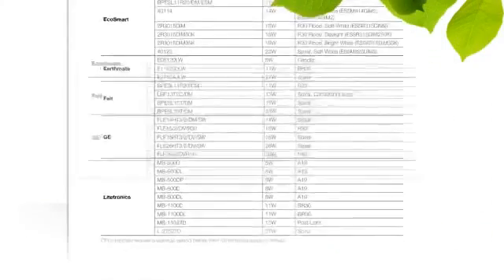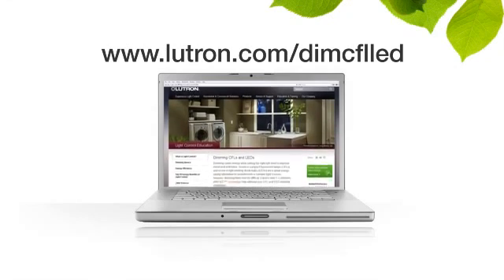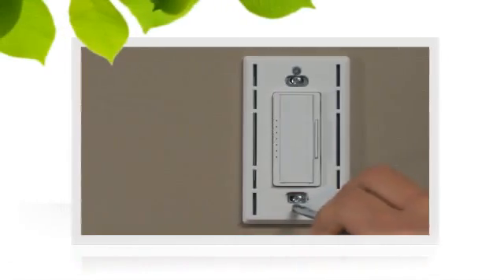First, make sure the bulbs you are pairing with your Maestro C.L dimmer are from our approved bulb list, found at Lutron.com/dimCFLLED. Then install the dimmer and attach the faceplate.